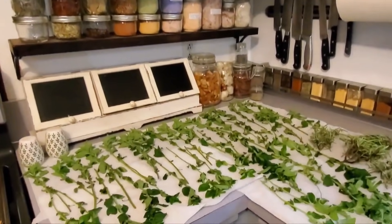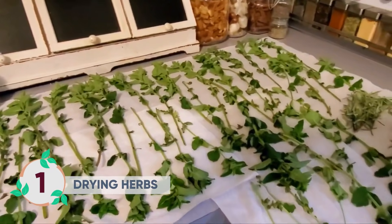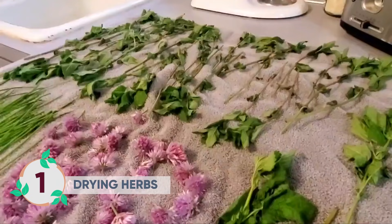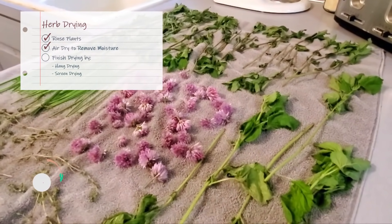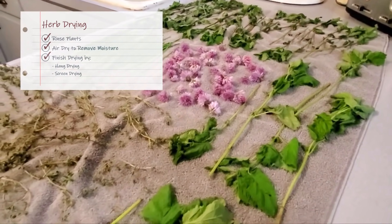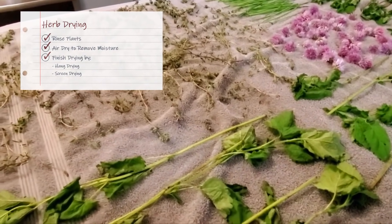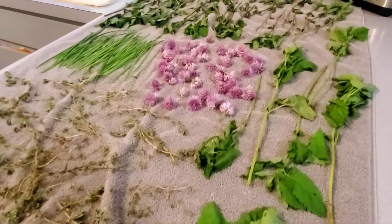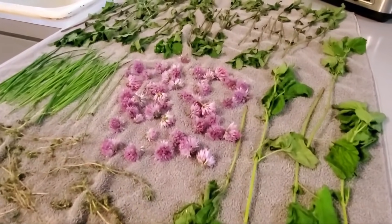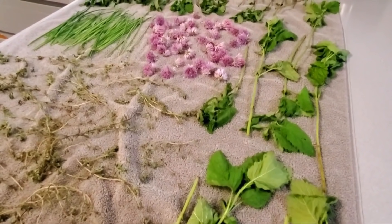Let's go inside! We've got our herbs all rinsed, and I've got them laying out to air dry. You can air dry them on paper towels or use a towel like this if you want more of a zero waste method. I just let them air dry for a short time, long enough for them to not be wet. Then I will bundle them up and hang dry the longer ones.